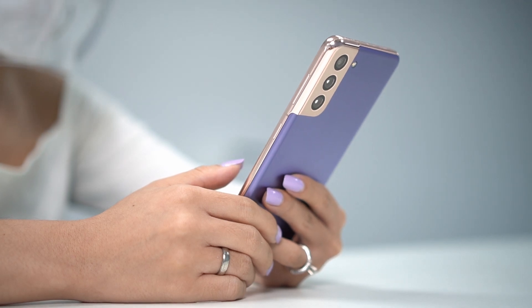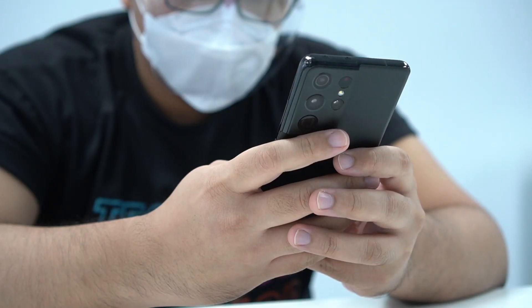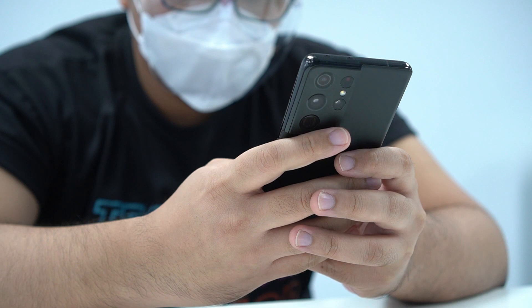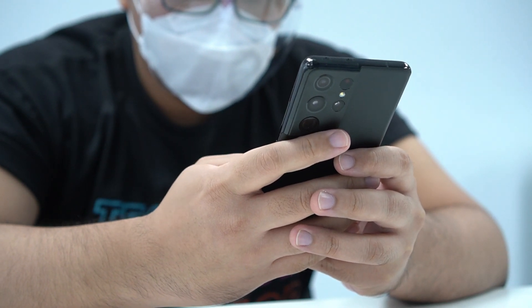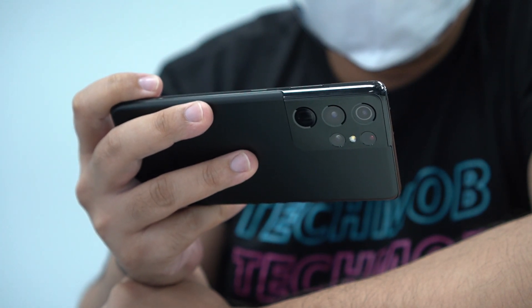Tito says the cameras look good on paper. With only about three hours with the device, when he took photos and tried 8K video it didn't lag, which he takes as a good sign. However, a full verdict on the new Exynos 2100 processor requires more testing with a review unit. He's excited because benchmark scores suggest it has finally caught up to Snapdragon counterparts, but real-world use matters more. Hopefully it lives up to the hype.